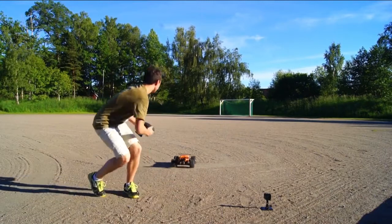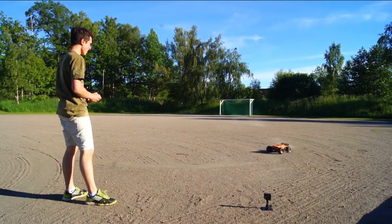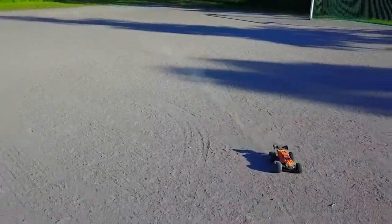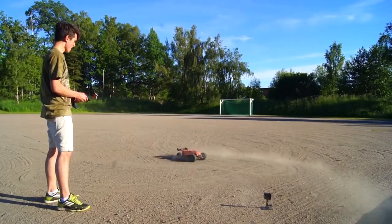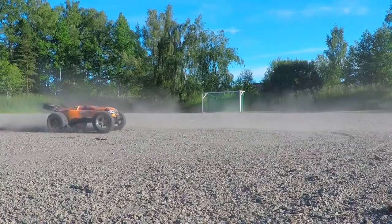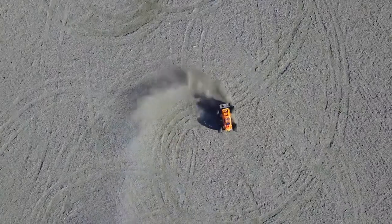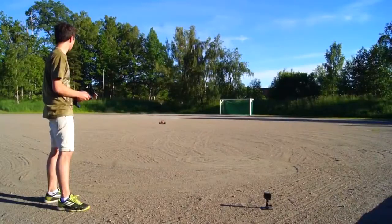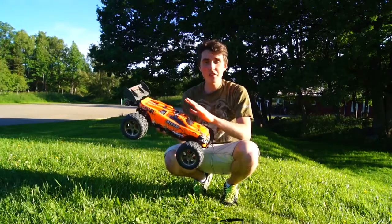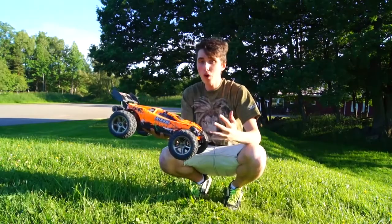Test number two. That works! I think we have proven that you can 3D print a main gear for a radio-controlled car, drive with it, and it works — which is awesome. But I want to know how well it copes with Simon driving.